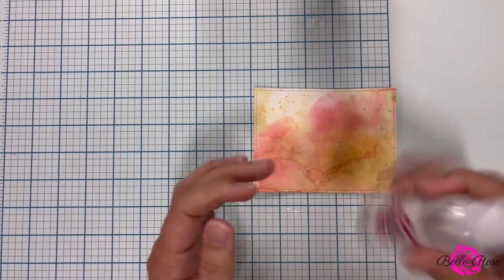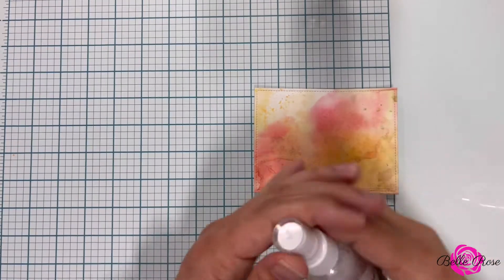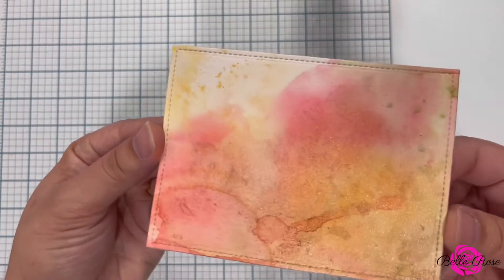Now that I'm done, I'm bringing in Belle Rose Pixie Pearl Shimmer Shine to add some shimmer to my background. Ooh, it is so pretty.